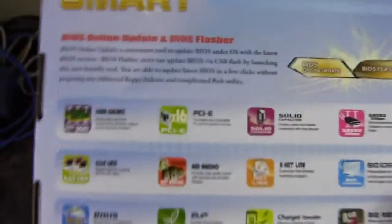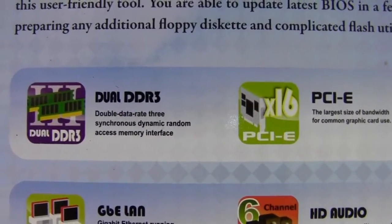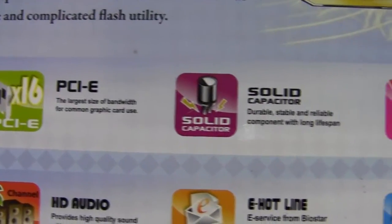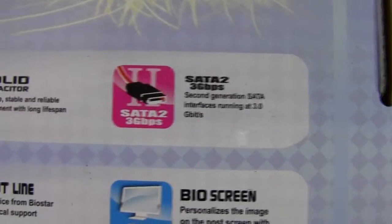Let us look at the side and the top, the other side, and then on the back. We've got dual DDR3 RAM, so it's two RAM slots, a PCI Express x16 slot, solid capacitors, and 3 gigabit SATA.